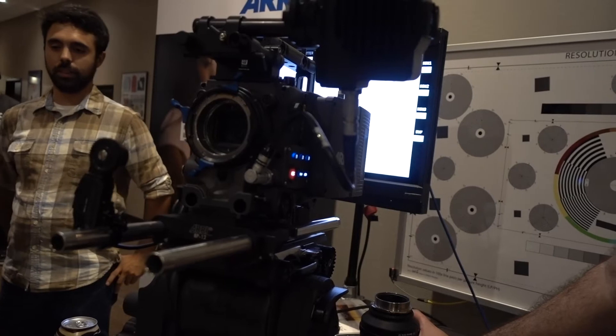I'm talking to David from Canon about the C700 FF, which is their full-frame camera. What does full-frame give you that Super 35 doesn't? It gives you aesthetic control — more control over depth of field. It also potentially gives you higher resolution, since most of these full-frame cameras have a bump in resolution, though resolution isn't necessarily tied to sensor size.